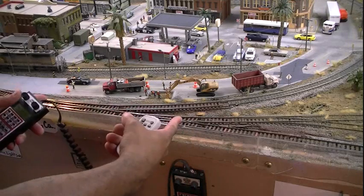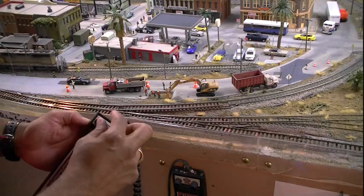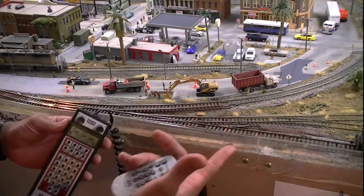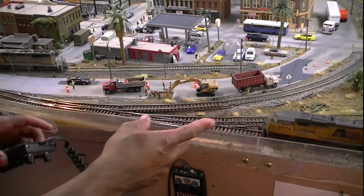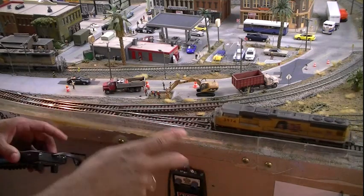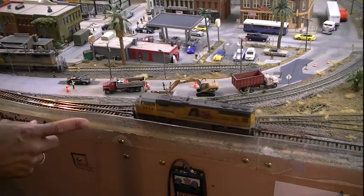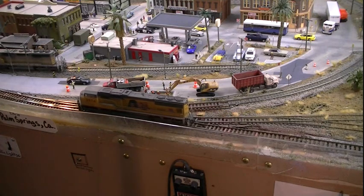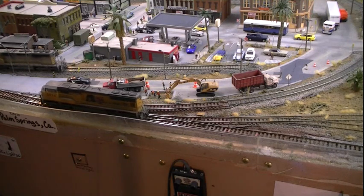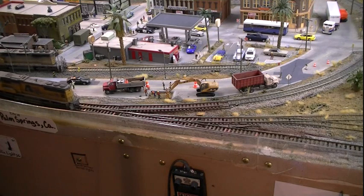Now here we are at the two turnouts right here — that was a problem going through really, really slow. I'm going to send it through at speed step 8, going through really slow. The lights, like I said, will probably still flicker because we found out the lights have nothing to do with the motor still going. So the lights might still flicker, but I think it'll go through continuously with no problem. Lights are flickering. Perfect.